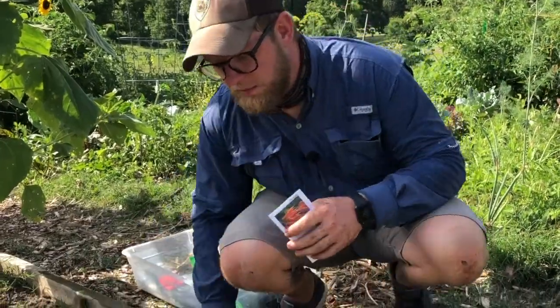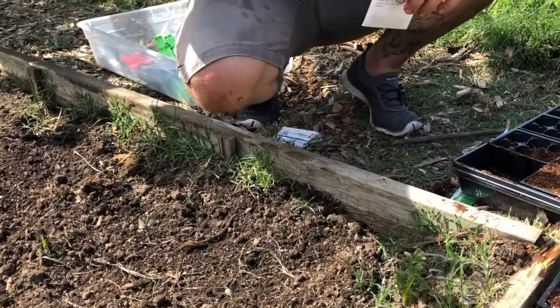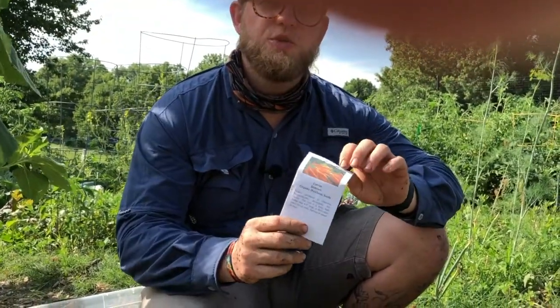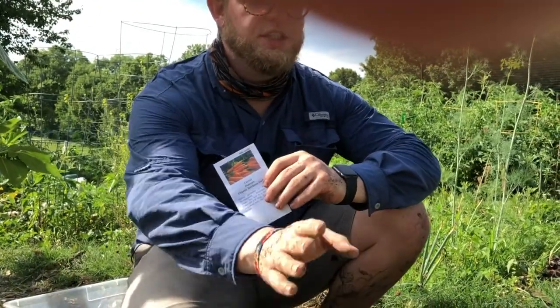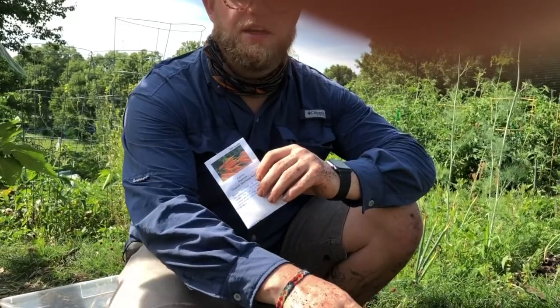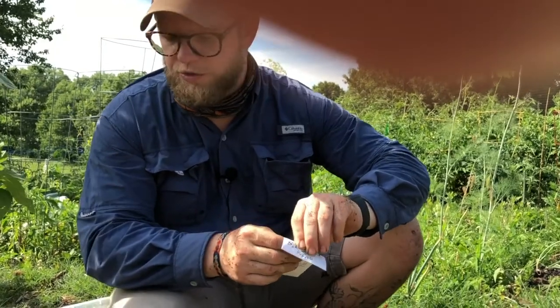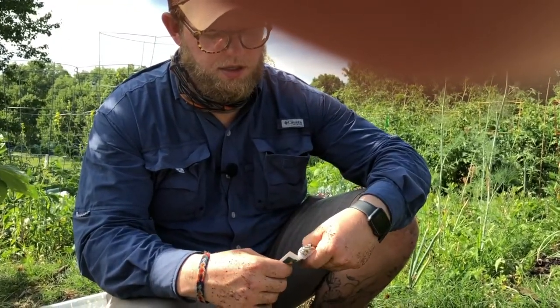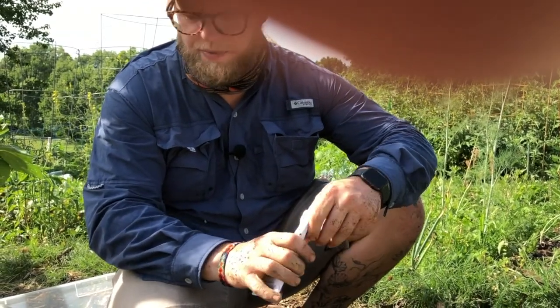Now we're going to talk about direct seeding. Direct seeding is nice because temperatures this time of year are conducive to getting seeds to germinate right in the field. Root crops do not like to be transplanted, so I direct seed all of my root crops. With squash it's nice — they'll germinate in their pots and you can transplant them — but it's very difficult to transplant root crops. So we're going to go through the proper technique of germinating these seed starts directly in your garden bed.